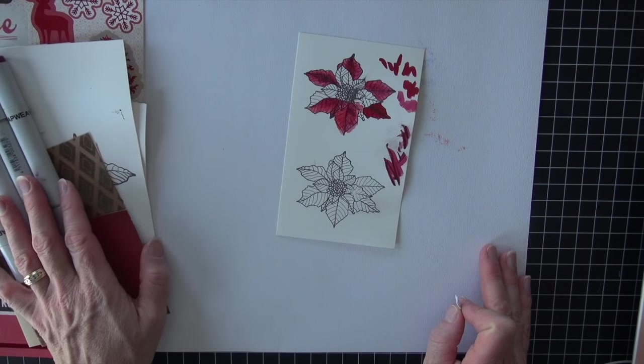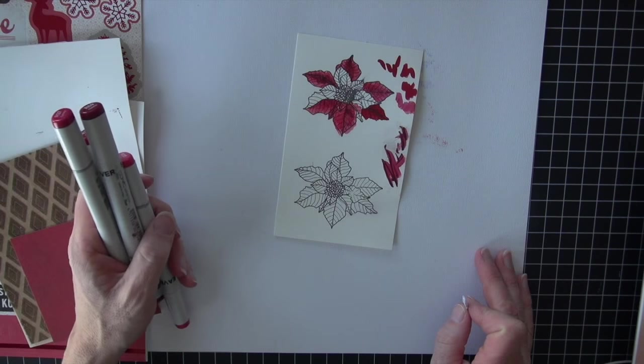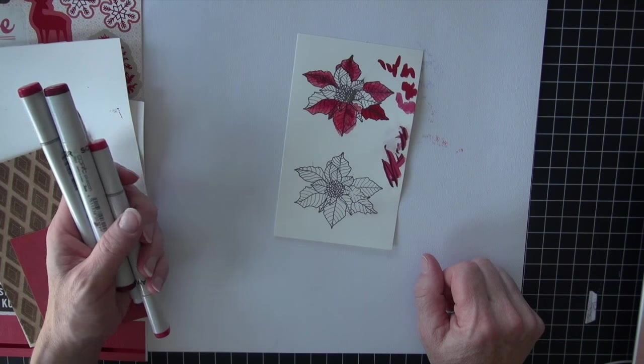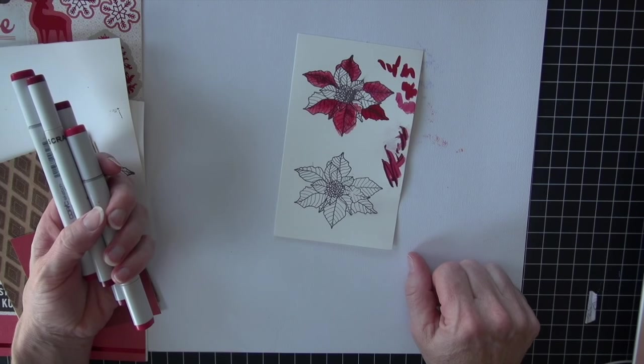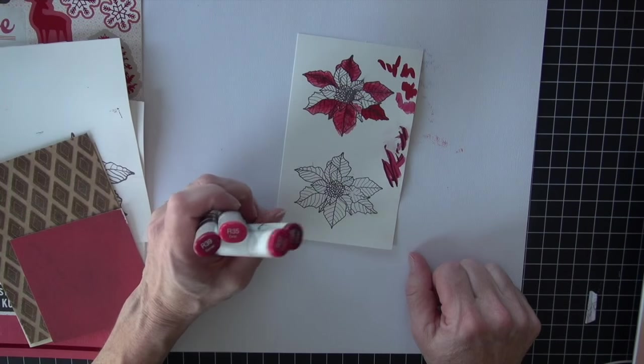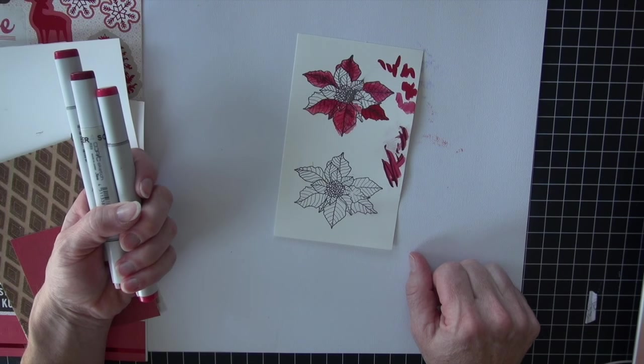We'll go ahead and put it on a card at the end. I've got some SEI papers and fun stuff that we'll put together for a real simple card — the card part is the simple part at the end. I've got four reds here that I'm going to use on this image and we'll go from there.